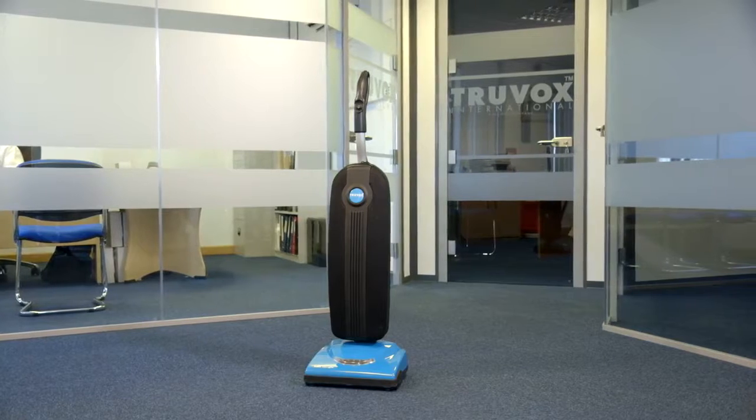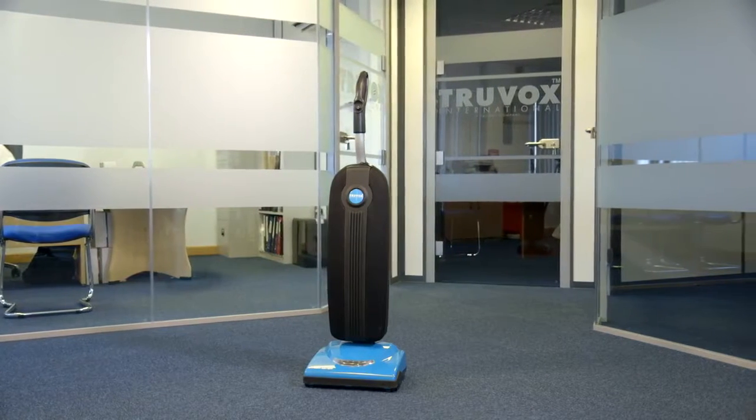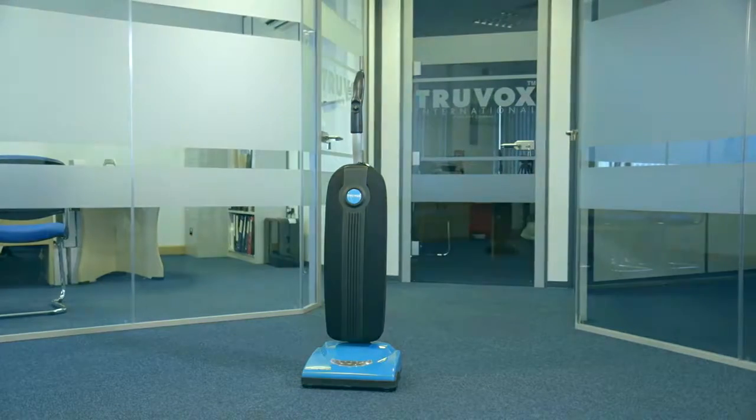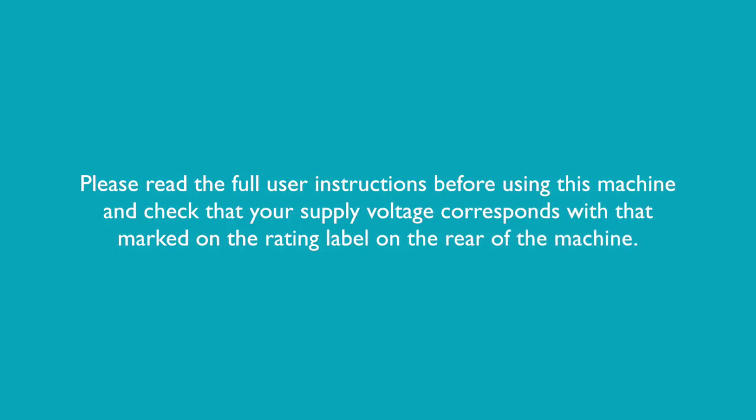The Valet Battery Upright is a battery-powered upright vacuum that is lightweight and powerful and has a runtime of 60 minutes. Please read the full user instructions before using this machine and check that your supply voltage corresponds with that marked on the rating label on the rear of the machine.